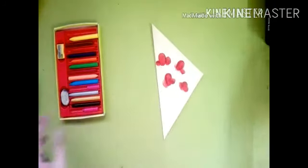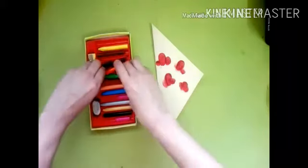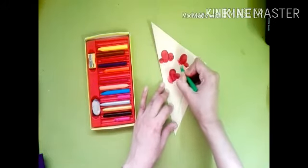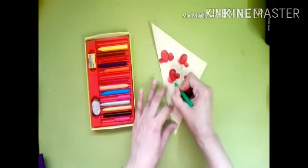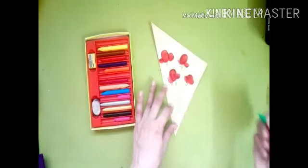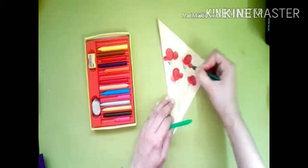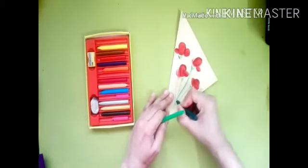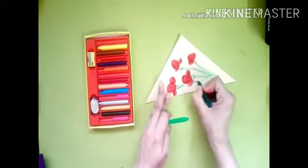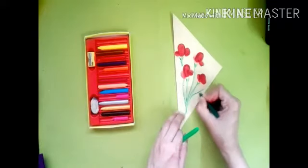Use your crayons and use a dark green color to draw some flower sticks and then draw some leaves.